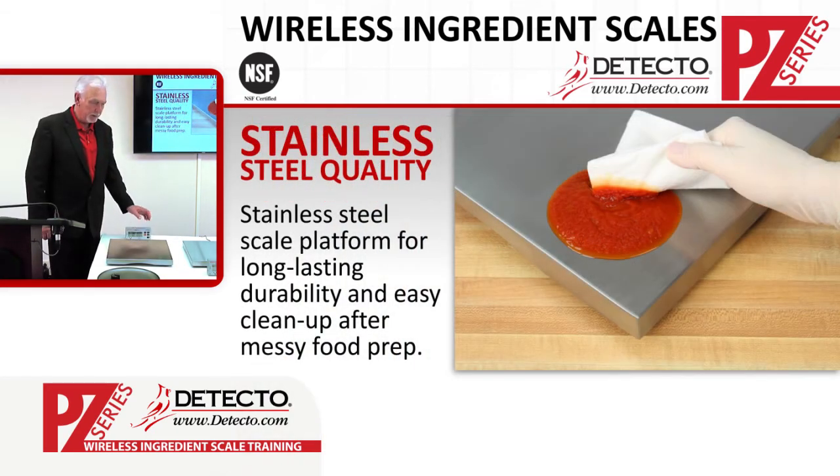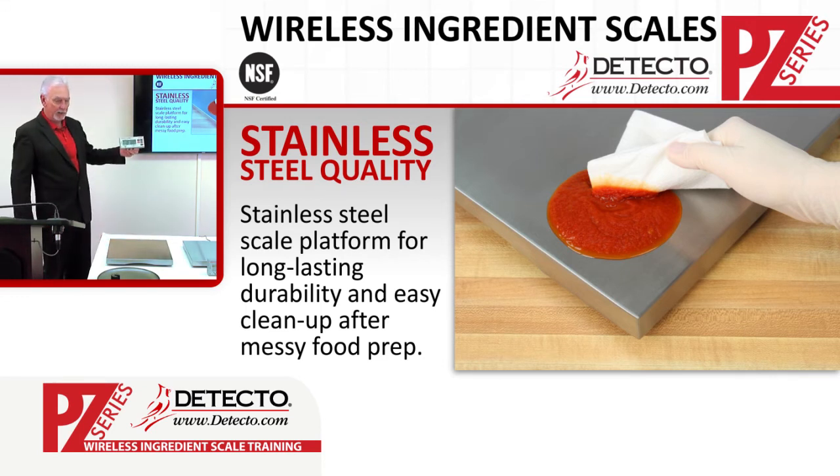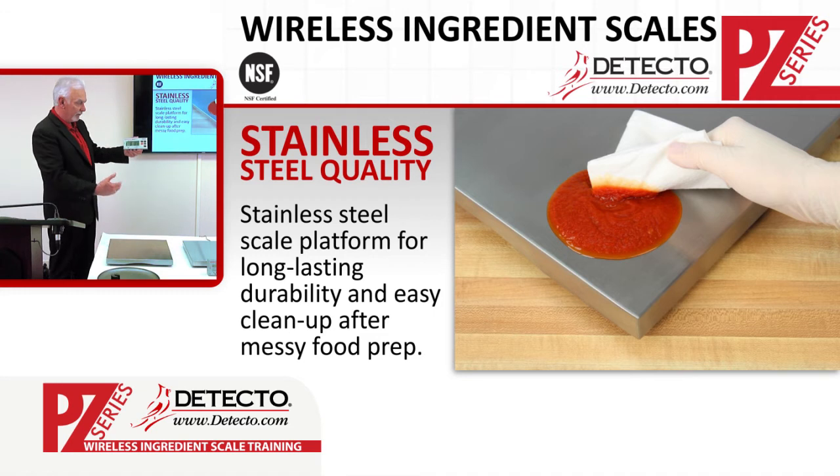The PZ series is made of a stainless steel platform, which is very important in an NSF approved environment. We want to make sure we can move the platform, put it into a dishwasher or clean it, and then put it back onto the scale base. That way we always have a clean environment on the tables during food preparation. And since this is wireless, the weight display is out of the way, keeping all foods away from the indicator itself.